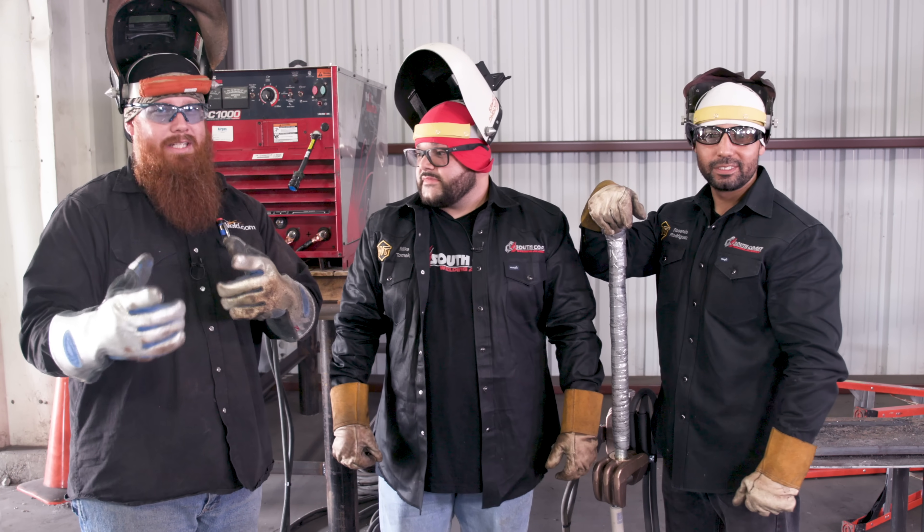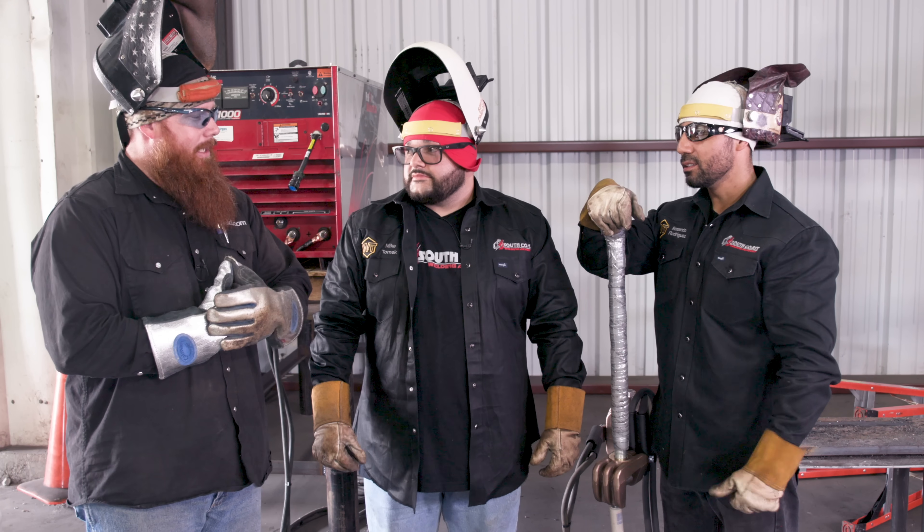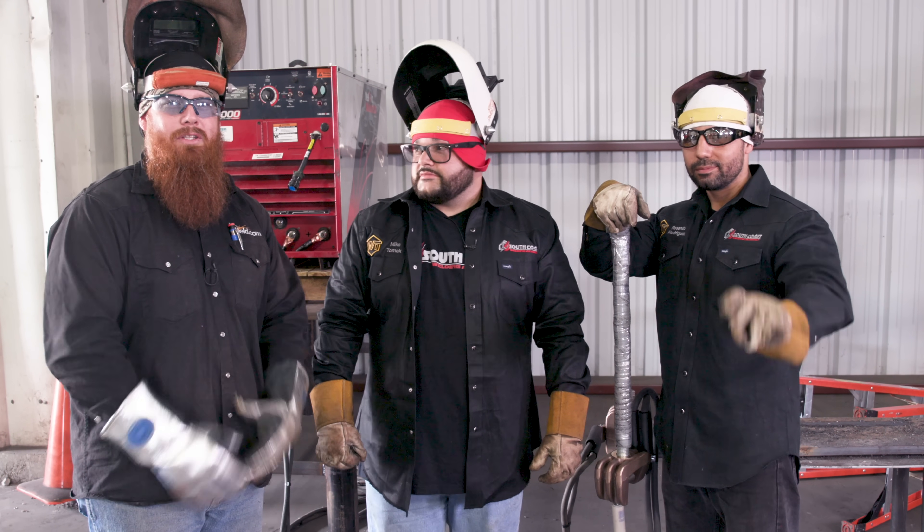Well guys, thanks for taking the time to watch it. I hope you learned something — mainly that you should probably just leave this up to the machine, not the man. Appreciate you guys watching. Until next time, make every weld better than your last.